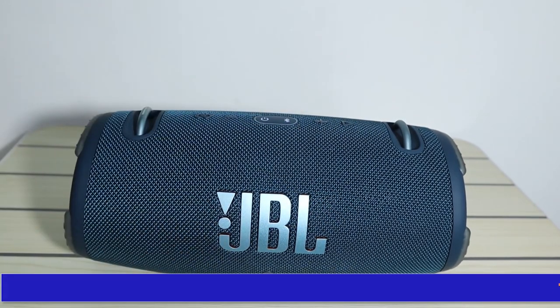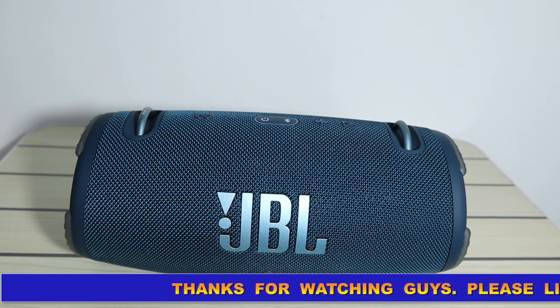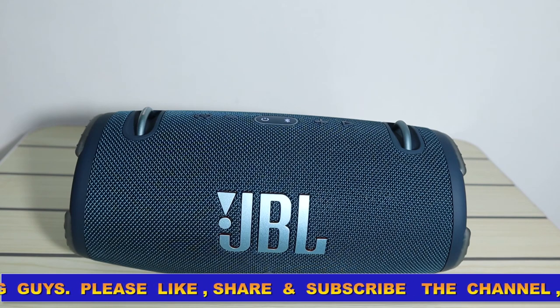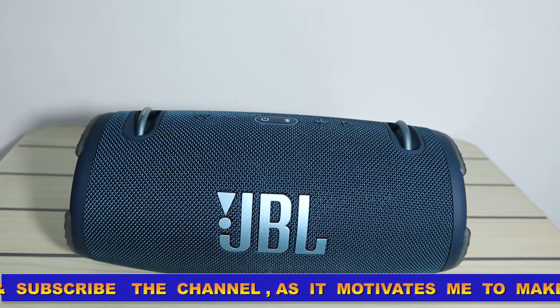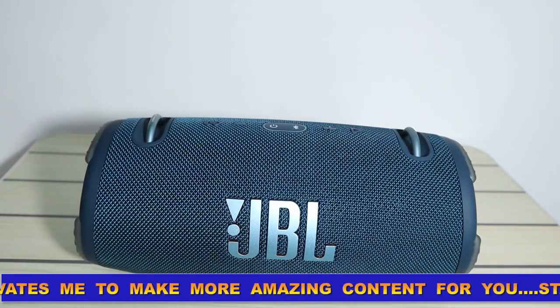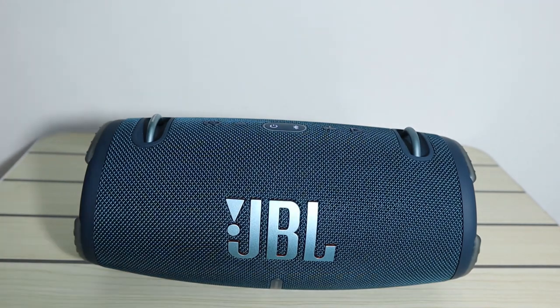The sound quality of this JBL is awesome. If you are planning to buy it, you can find it on Amazon for around 8,780 rupees. Please don't forget to like, subscribe, and share the channel if you want more videos like this. Thank you, have a nice day — see you in the next vlog!